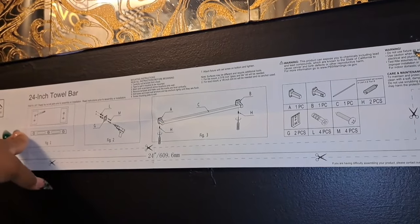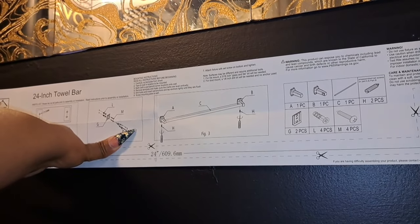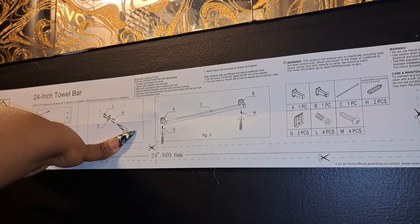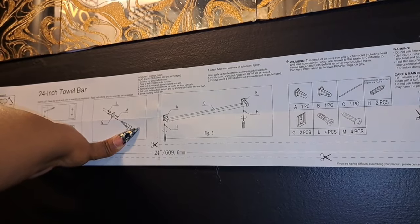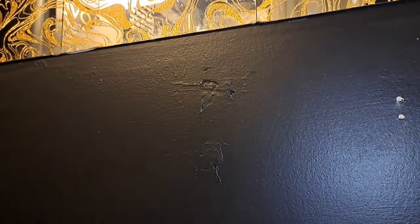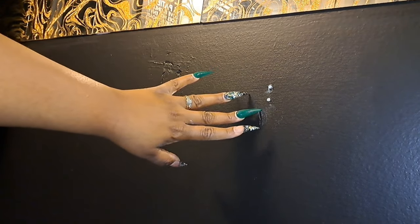First things first, you want to take your template and put it on the wall wherever it is that you would like to mount your towel bar. There's a guide to where you will drill your holes on the template. Once you mark it, I hold mine up there using four tacks in each corner. Then I marked my holes with a screw — you can use a pencil, marker, pen, whatever.